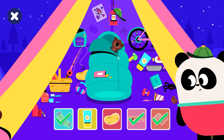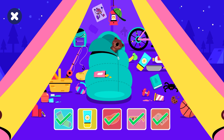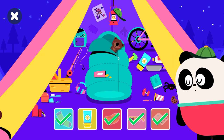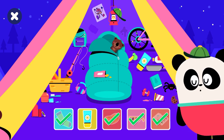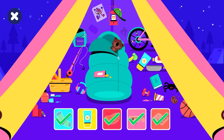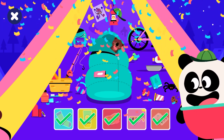Keep looking. Can you find the hidden objects? You found the potato. Uh-oh, come on, buddy. Can you find the hidden objects? Uh-oh, try again. Can you find the hidden objects? Good job! You found the sunscreen. Yay! You found them all. Come back soon for more.